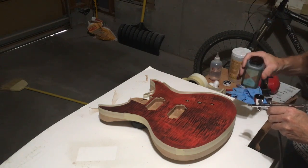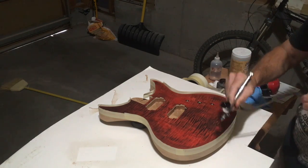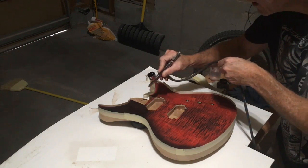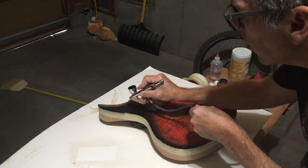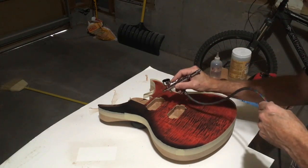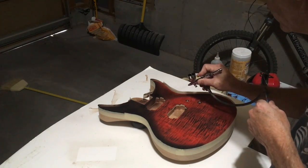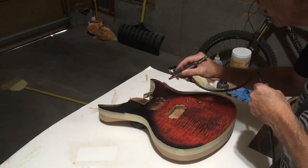I'm going to use the same dye stain that I used to pop the figure in the maple, and I'm loading it up into an Iwata HP airbrush. I start to spray that color down where I want it to appear, using that lighter application of the darker color I applied earlier as a guide that I can visually follow with my airbrush. I prefer to use an airbrush for this part of the process because it will atomize the dye so fine that I get a really soft transition.